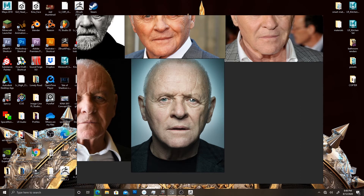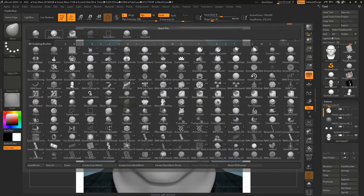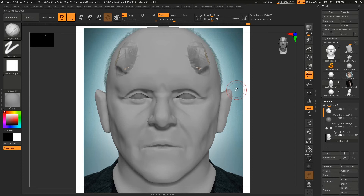Before I get into anything, there are two things I need to point out. The first is that when you're in ZBrush and you want to sculpt something, you can sculpt on both sides at the same time. You can see the cursor is on either side, and if you draw something on one side it'll mirror onto the other side. It's a very quick, easy way to work so you don't have to worry about doing the same thing twice or figuring out how to get the other side to look correct.